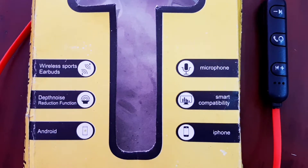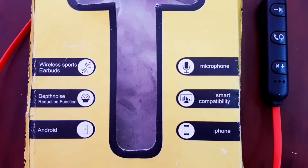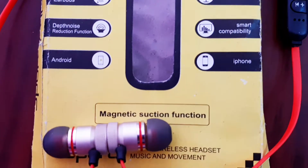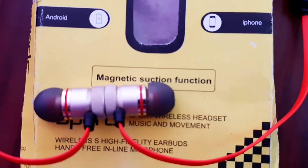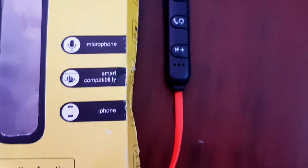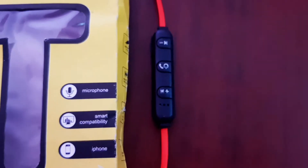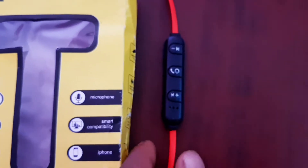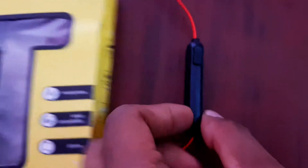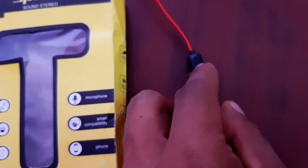This Bluetooth headset is very good quality. This is a full review. You can get a lot of earbuds. You can get a lot of wire options. Also, we can use the box. This is full control, and you can get a lot of charging options.